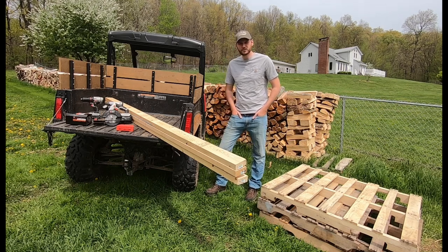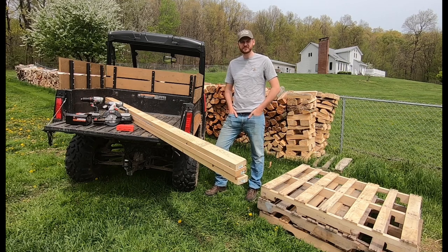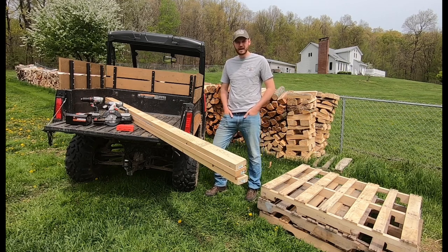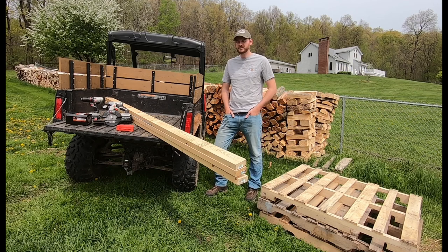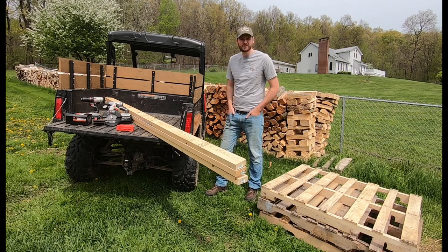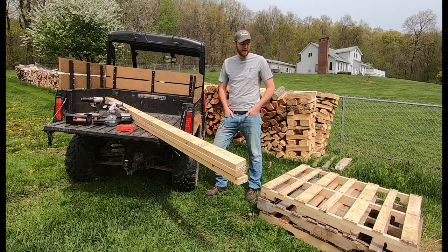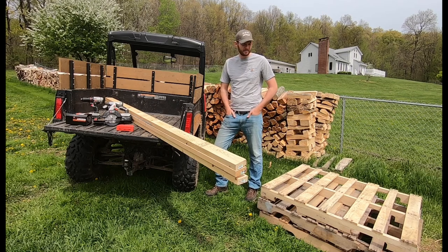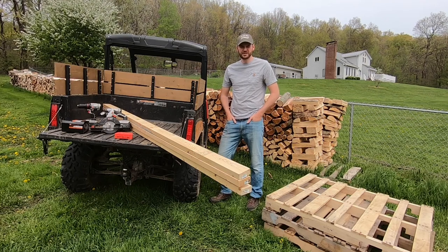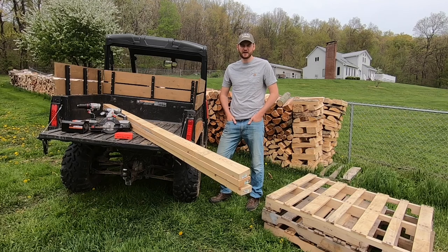I know there's some other YouTubers out there — Outdoors with the Morgans — they use those recycled IBC totes. I thought about doing that, but they're kind of pricey. They're like $60 or so for each one. We have 6 or 7 cords of firewood here already this year, so we'd have over $1,000 in IBC totes. I have a free resource for pallets, so I have an unlimited supply of them.